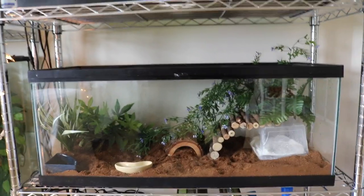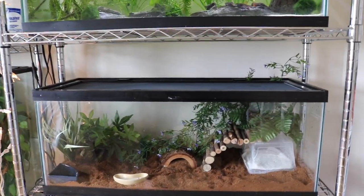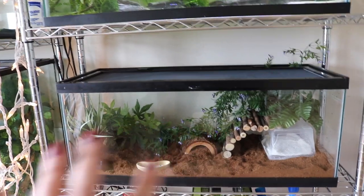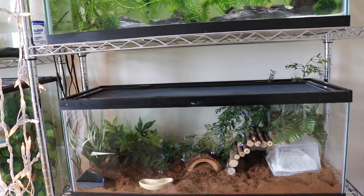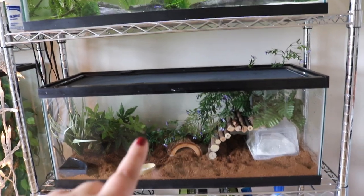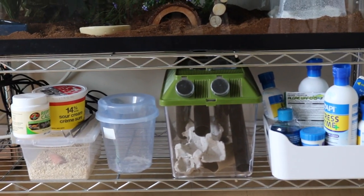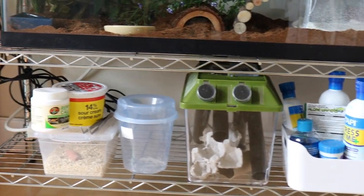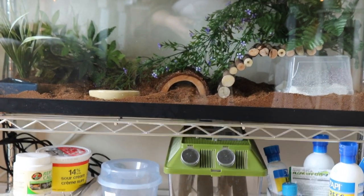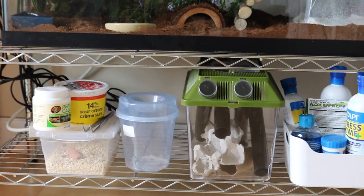Beneath that I have my African fat tail enclosure, and I can finally reveal that his name is Snickers. It's a 20-gallon-long and I recently just switched him to Eco Earth. It's a little dry right now because I haven't mixed too much water in yet — I didn't want to disturb him today, I'll do that tonight when he's more awake. I have a humid hide over here, a regular cold hide if he wants it, and his hot hide is over there — that's where he likes to hang out most. The bottom shelf is pretty much just storage: fish supplies, crickets, a mixing container for calcium dusting, mealworms, superworms, tongs, and calcium.